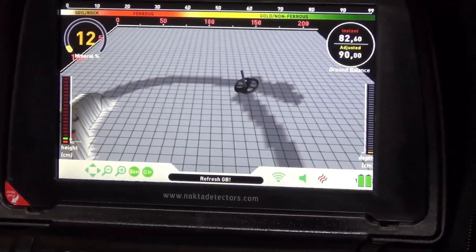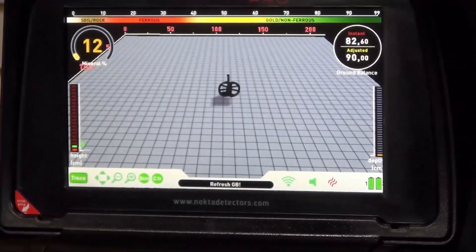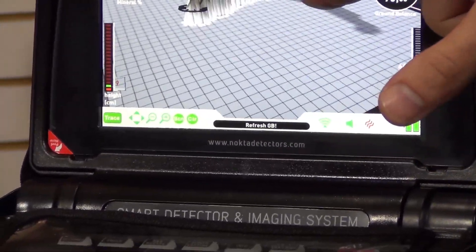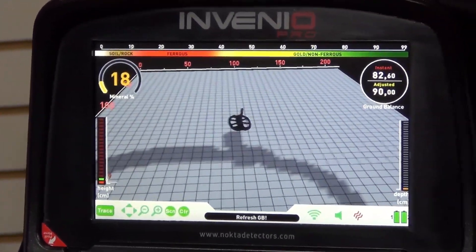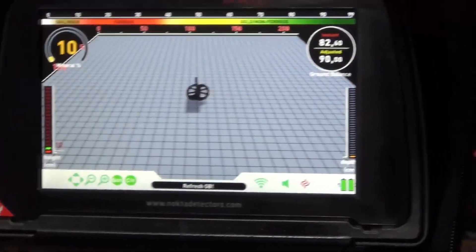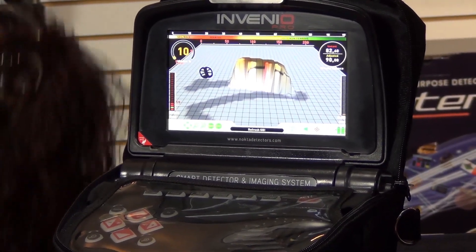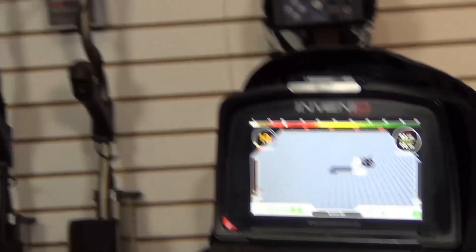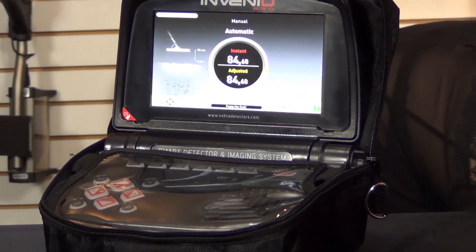We have a tracking function. The screen is rotating — when we detect a metal object, we can see on the screen the colors green, red, and blue, indicating what kind of metal it is.